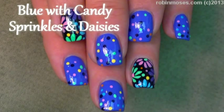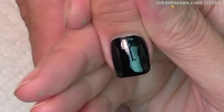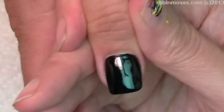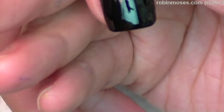Hi everyone, this is Robin Moses and I am here with — I can't remember your real name — someone, wait, oh, was it Cat Scratch Fever? Yeah, Cat Scratch Fever, there we go. Anyways, I'm going to do the most cutest little flower tutorial.